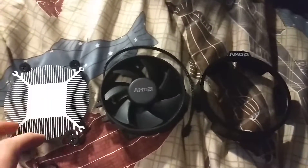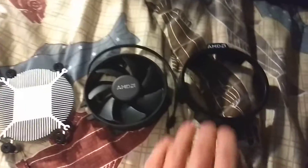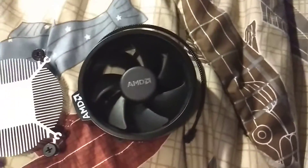This is a really simple breakdown of the AMD Wraith Stealth Cooler that comes with the lower-end Ryzen. Starting with the shroud, which goes on to the fan housing — the fan housing has a little nub so you can attach it like that.